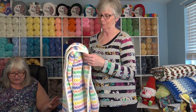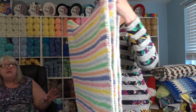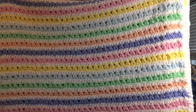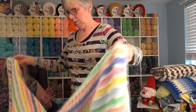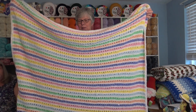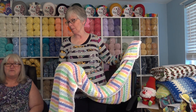Now this next pattern she's holding up is my Magic Rainbow Afghan. This was made with the Pixie Dust yarn — I believe it was on sale or clearance. This is a sparkly yarn. I want to open that up and show them the full size. This is a nice size afghan, 48 by 58 inches. When you pull it up you can see it's just a beautiful soft touch of sparkle — so cozy and soft. That was the Premier Pixie Dust yarn and that was the Magic Rainbow Afghan.